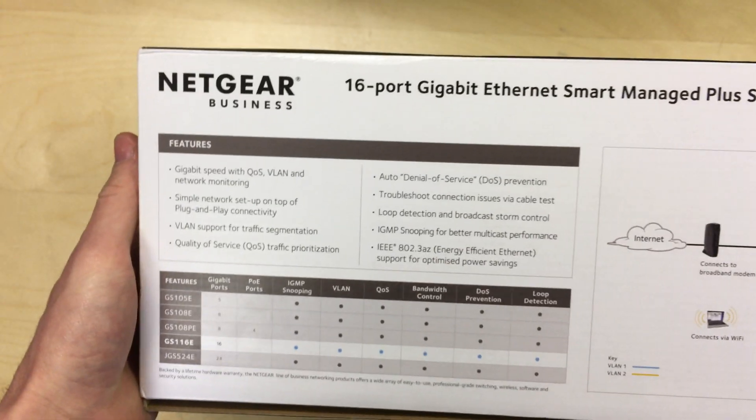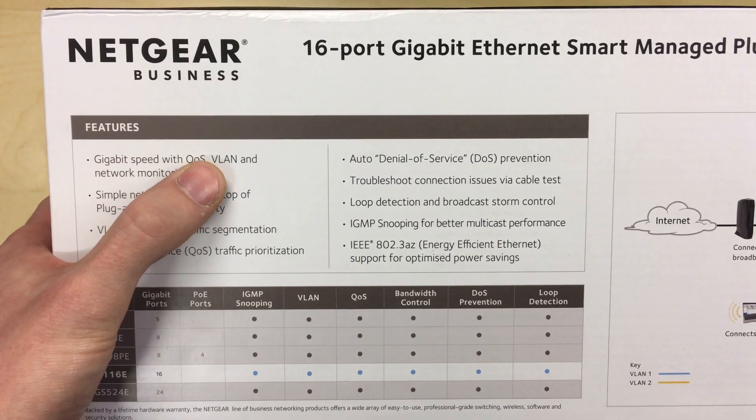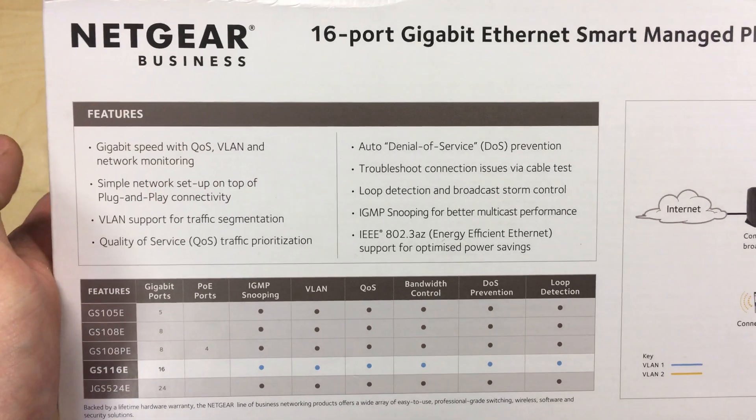On the back of the box there are some more details. Features include gigabit speed with QoS — quality of service — VLAN (virtual LAN), and network monitoring.